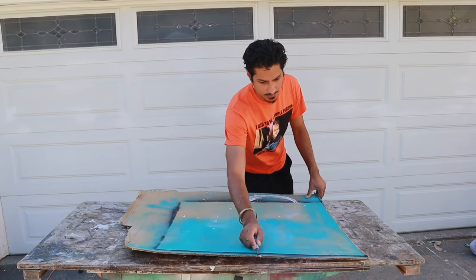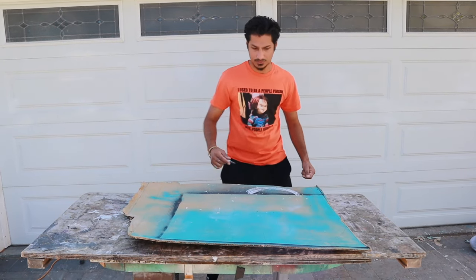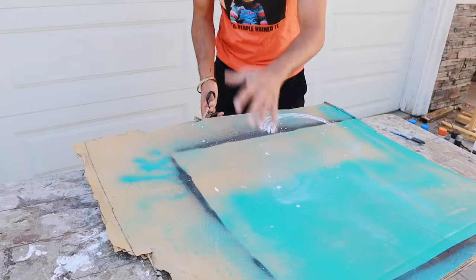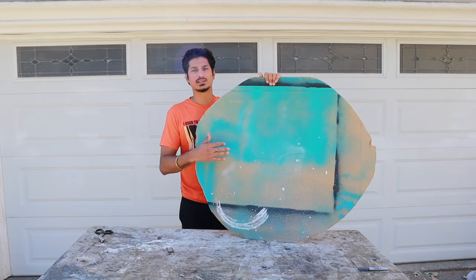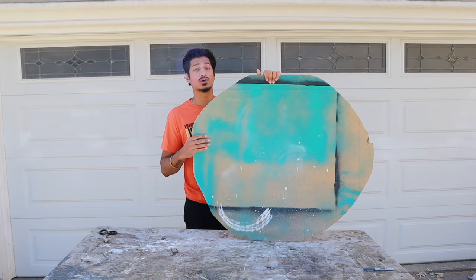First we're going to make a circle out of the cardboard. I prefer the circle just because it'll make sense at that. Now we're cutting it out. Once done cutting, it should look like an imperfectly perfect circle.